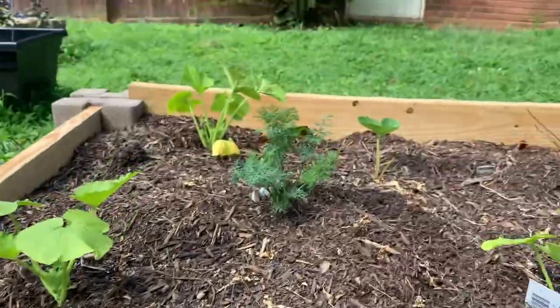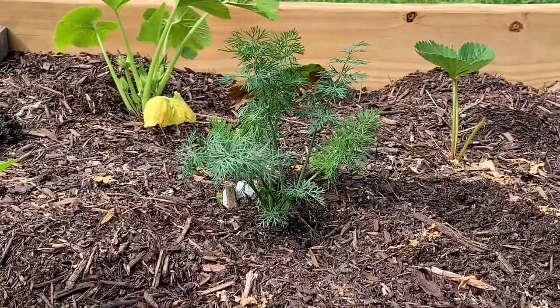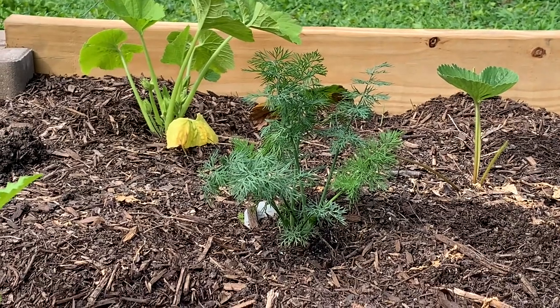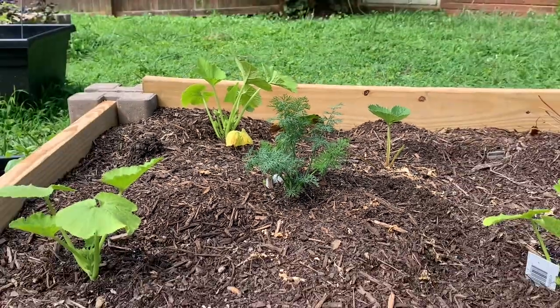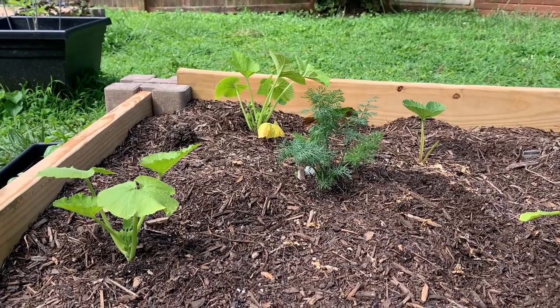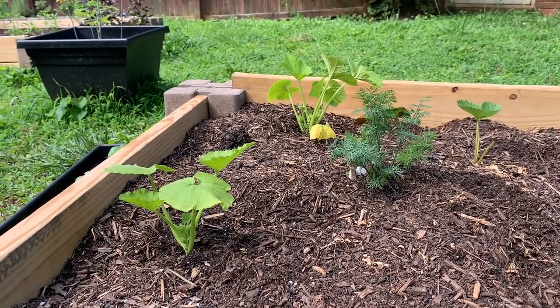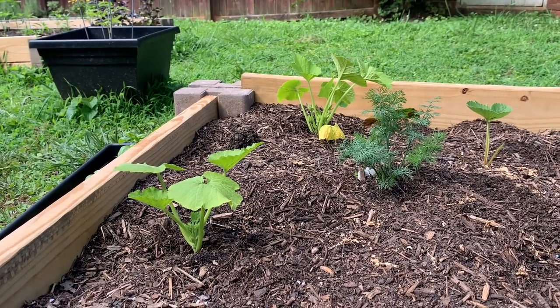I'm going to show you guys a couple of things I'm doing to head some of the squash critters off. The first is, obviously, the dill, which I did a video on the other day in the other squash bed. This is the zucchini and strawberry bed — normally I don't plant those together, but I did this time because my strawberries are struggling, so I'm taking advantage of the space while I've got it.